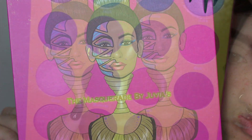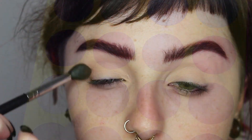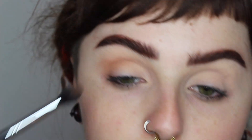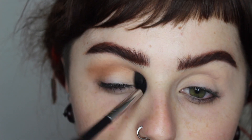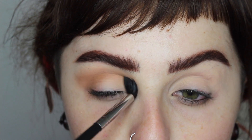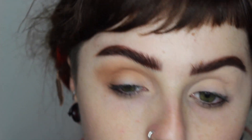Then I'm going into my Juvia's Place Masquerade palette, taking a taupey shade and buffing it into my crease area to start building the shape. I'm slowly layering this so it doesn't get too messy too quickly.